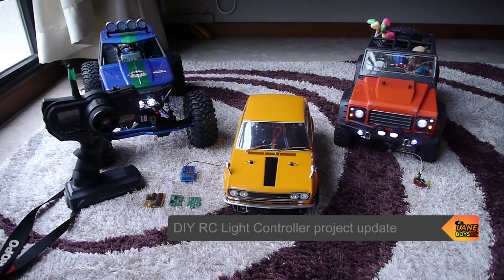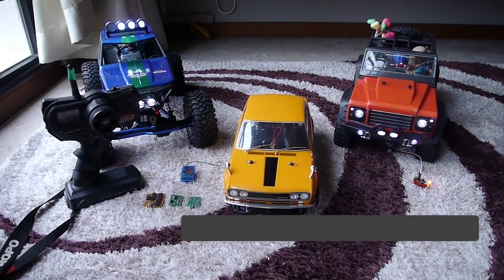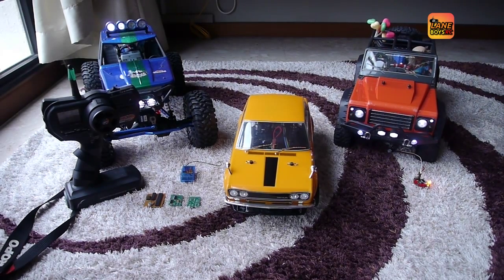Hello everyone. I would like to give you an update on our DIY RC light controller project. In the meantime, we have already equipped more than 10 cars with wireless lights to get realistic lighting. This is a recap — let me show you the functionality.